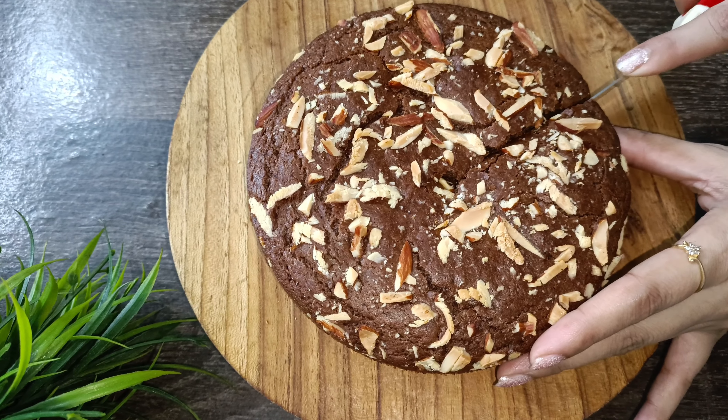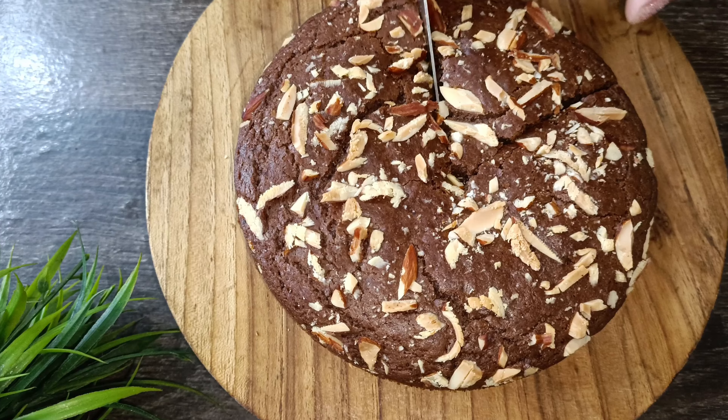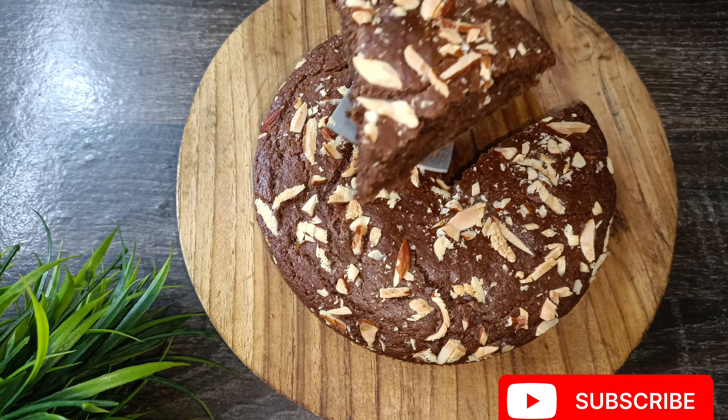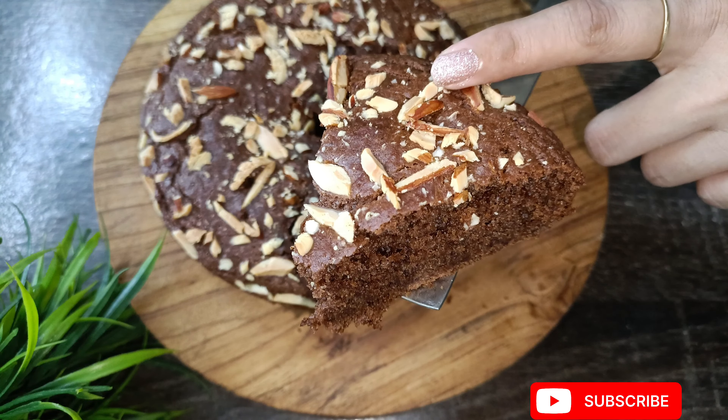Hello friends, today we will make a very spongy biscuit cake recipe. We will make it very easy using biscuits, and we will make a very soft sponge cake.